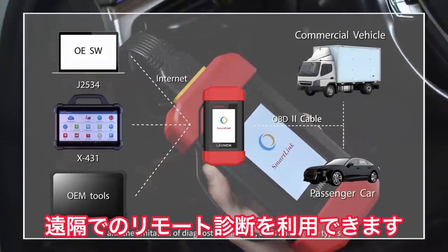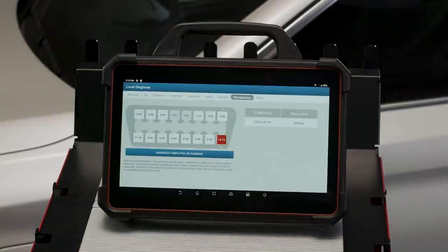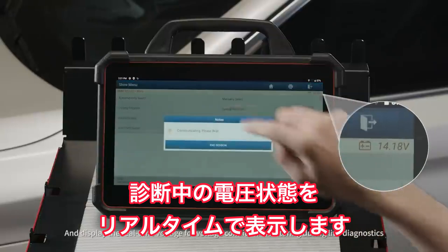It is able to assist technicians to identify the OBD2 port pin automatically and display the real-time voltage for voltage condition monitoring during live diagnostics.